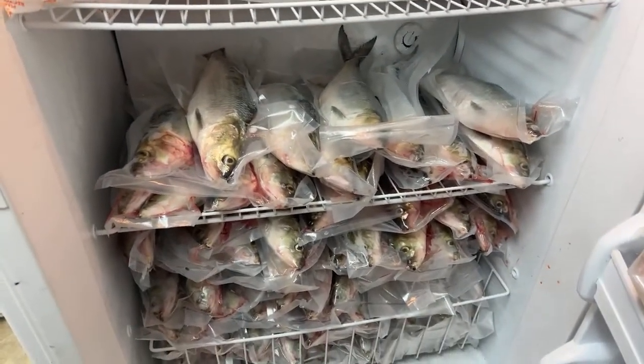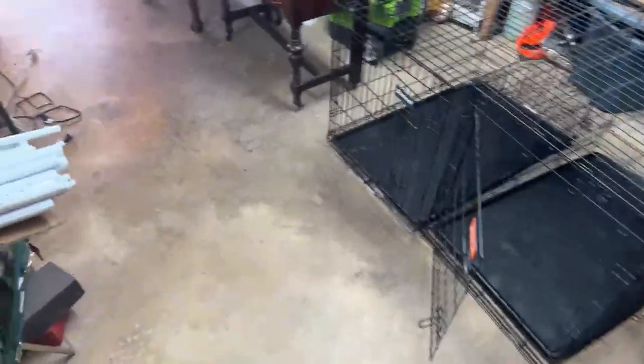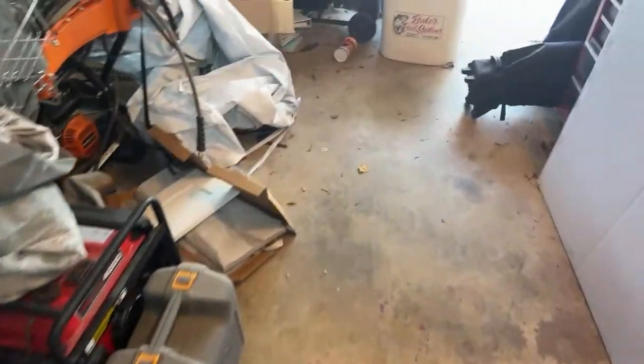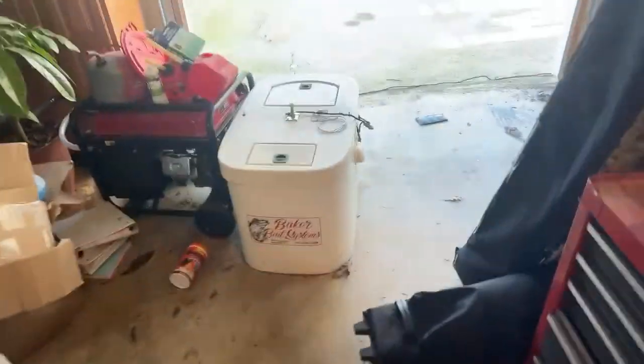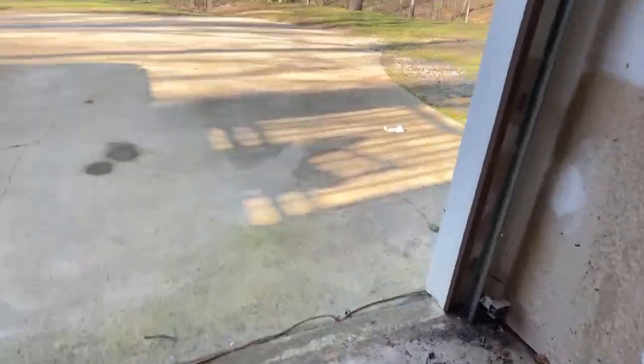That's a bunch of dang skipjack for sure, guys. Hey old Dustin, how you doing? Hey Woody, what's up buddy? Hey Monty, how you doing brother? We've got 17 folks in here. I'm going to flip this thing around — I hope y'all enjoyed it. We stayed live for a little over an hour. I just wanted to show y'all how I vacuum sealed my skipjack when we caught them.